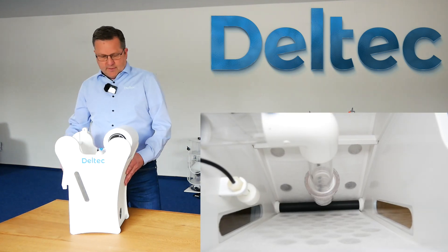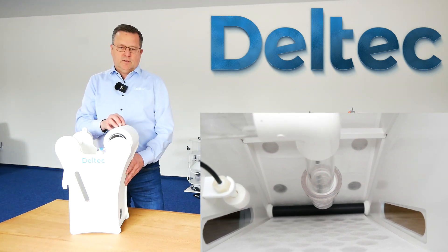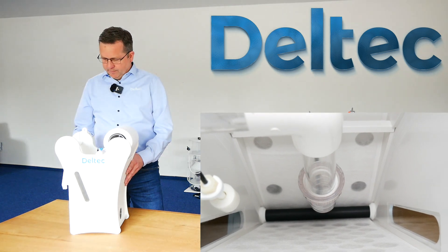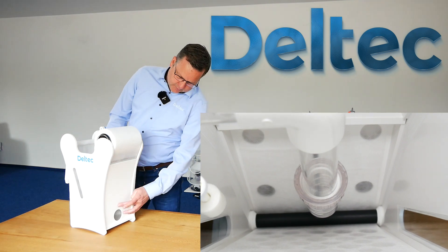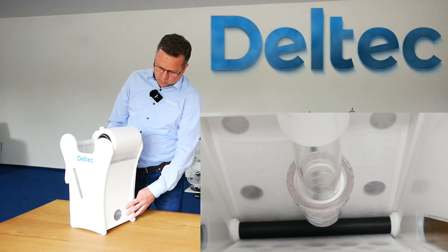Another thing is we have the same rolls as we had before with the VF6000. So if you have any rolls, you can use them like you have used them before. And we have a hole here at the side of the filter, so the water is going out through this hole.